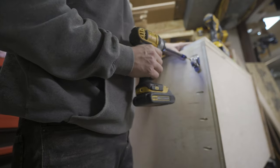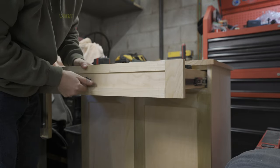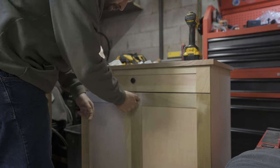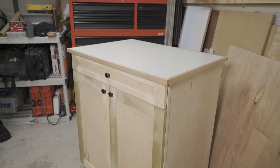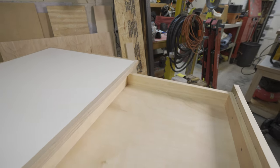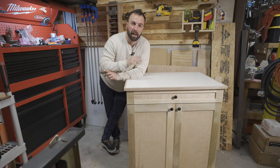Lastly I added tiny little caster wheels to the bottom of the cabinet so I can move it around, and added the knobs to the drawer and the doors. So what do you guys think? I'm super happy with the way this came out. I ended up adding a melamine top similar to my table saw workbench and used the same oak edge banding to give it a more durable finish. There were definitely some learning experiences along the way and I hope you guys learned something too. If you enjoyed this video please remember to like and subscribe — I'll see you in the next one.